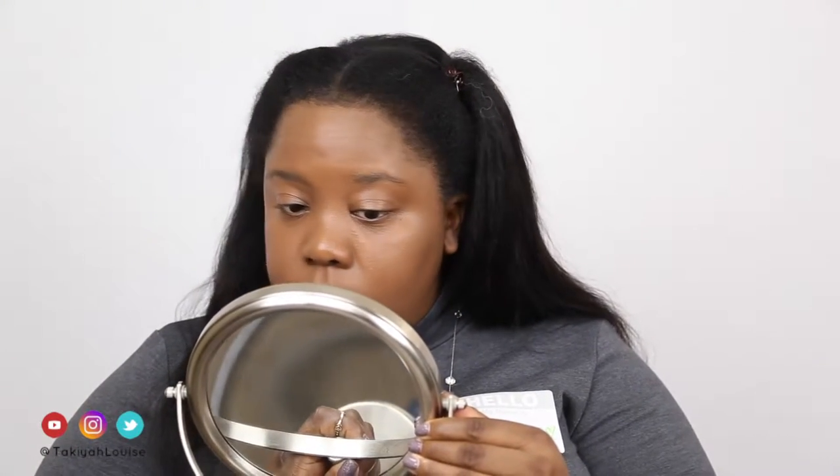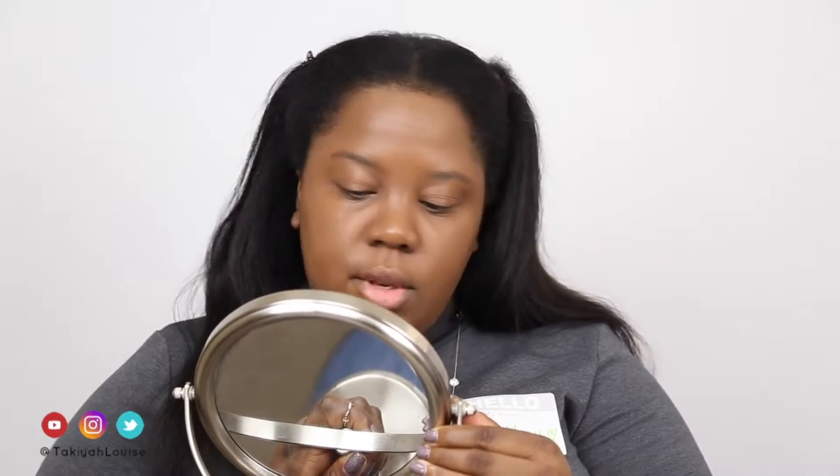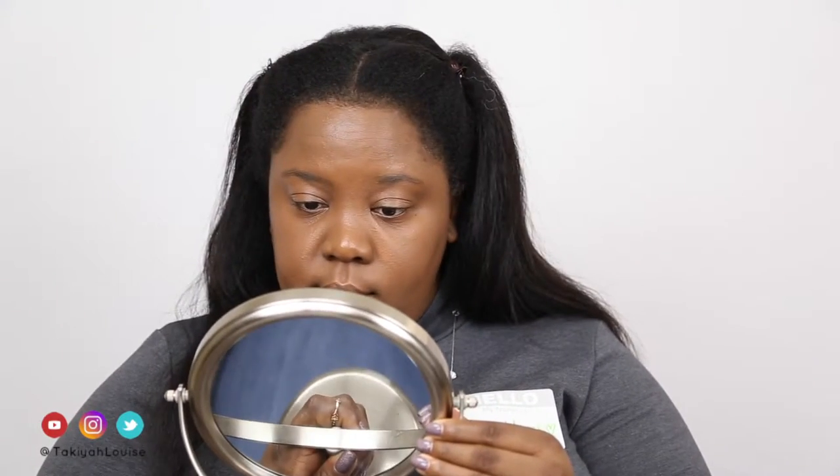I'm just going to take a closer look. So far I like what I see. It made me a little more chocolatey, which I like. Now I'm going to take these Boscia blotting linens and just try to take away a little of that shine. I was going to put on a Smashbox Photo Finish primer, but I forgot that, so we'll have to go without it.